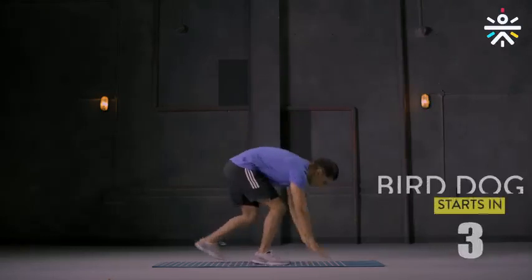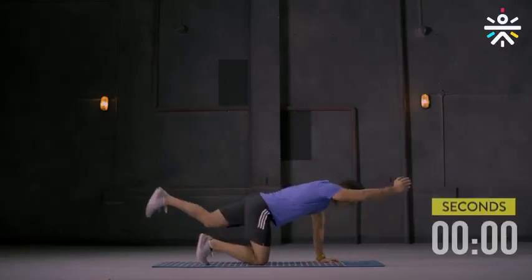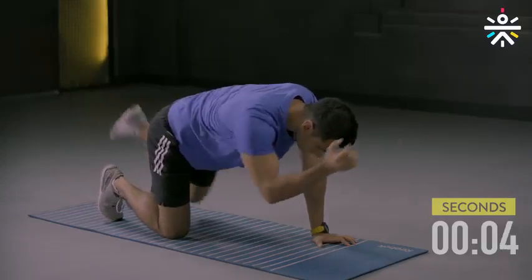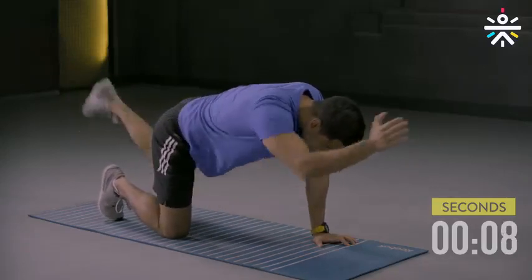Round two, movement one: bird dog. Down on the ground — 30 seconds on the clock, 15 seconds on either side. Let's begin. Knee to elbow and back. Keep your abs tight, your hips stable.